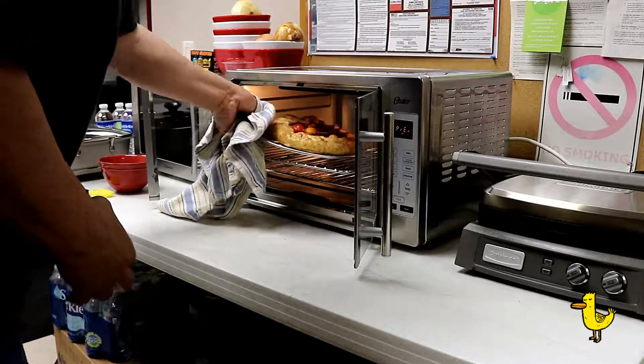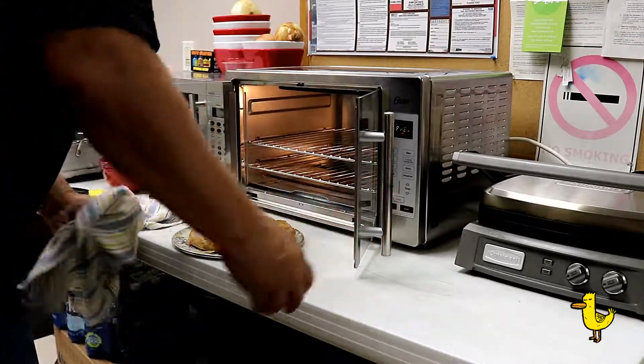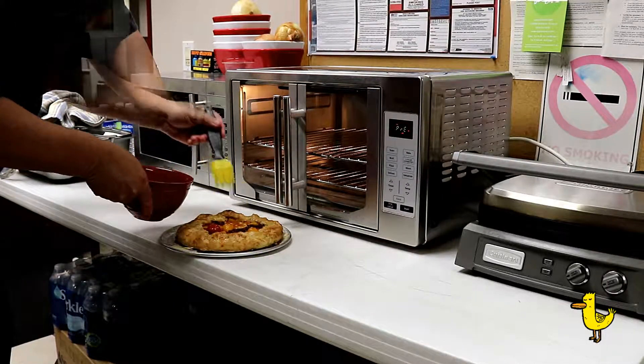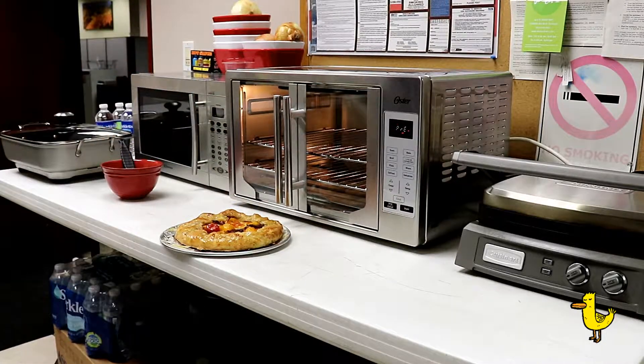That's your galette. When you take it out of the oven, brush it with some olive oil to give it that nice shiny crust. That's the Duck in a Pot BLT galette. Remember, you can find the complete recipe on duckinapot.com.